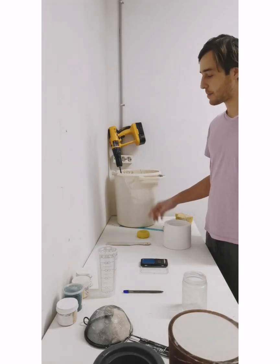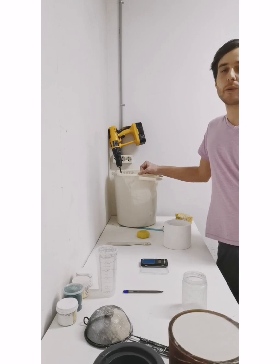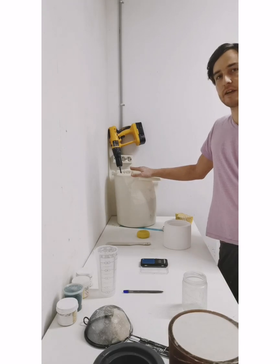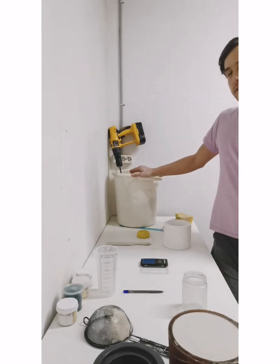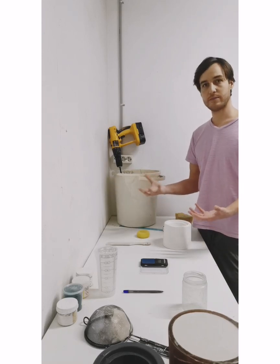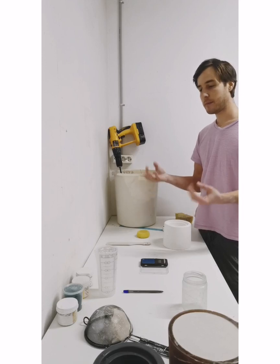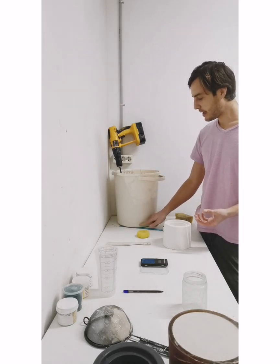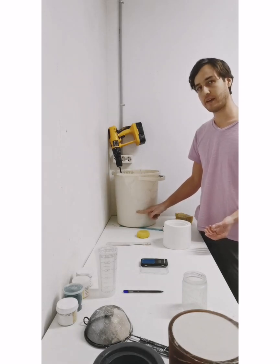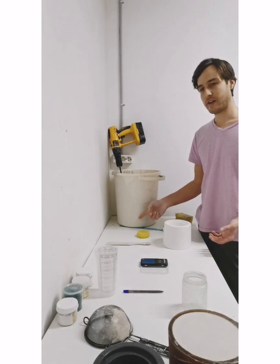Hi guys, I'm in the process of reclaiming some of my slip and thought I'd do a quick video showing you the process of how I do that and how I go about measuring my specific gravity, making sure I have a good consistent slip all the time. You're going to want to take your dried pieces of slip, break them up into small chunks, put them in your bucket, and then direct fill it up — maybe just halfway, not completely covering the pieces.